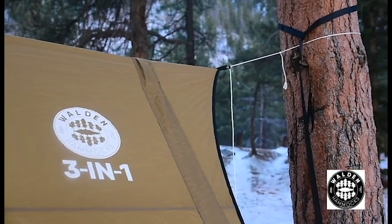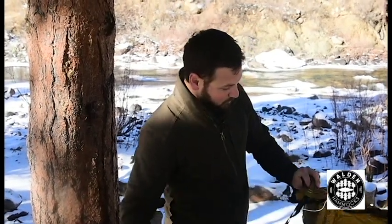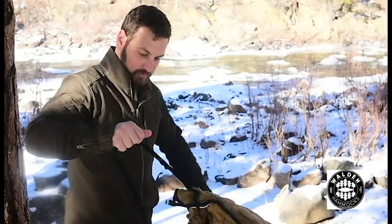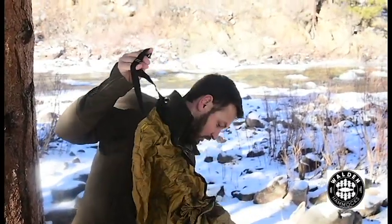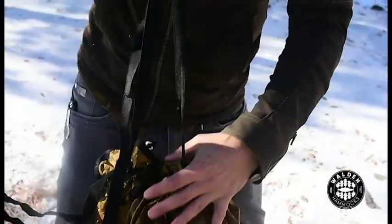The hammock has a channel that goes across horizontally. Find the side that's stitched, pull this loop through until you see the loop appear, then attach this loop to the carabiner on the other side and pull through.